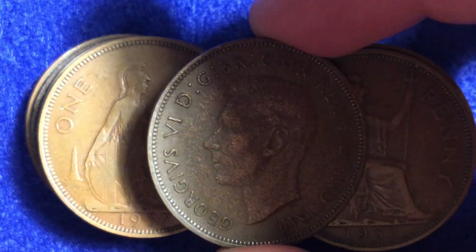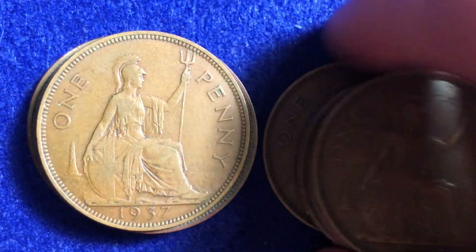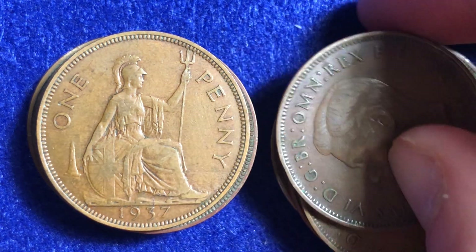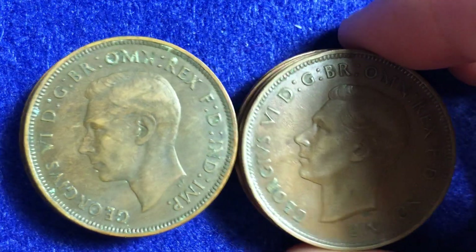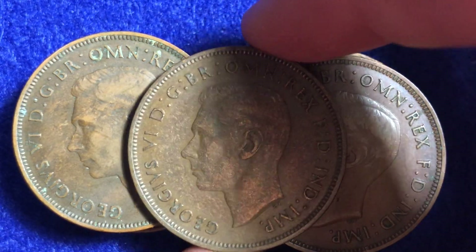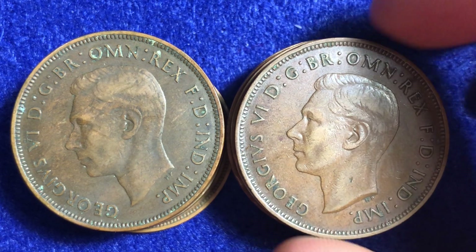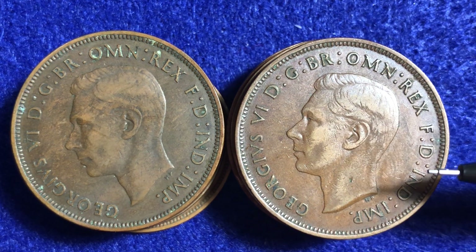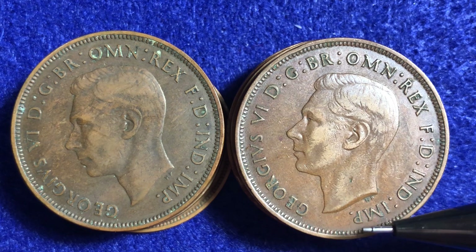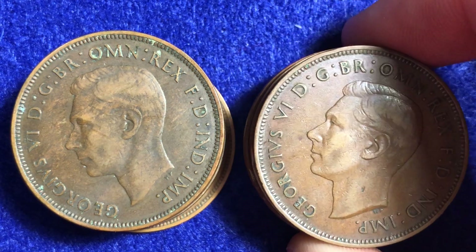We'll quickly look through the obverse side — the front side — of all of these coins, and then I will sign off and wish you guys best of luck. I wanted to show off what we're looking at on the front side of all of these 1937s. We've got this nice one right here at the top, and let me know if you see any of the IMPs that have kind of the teeth to them, which is the more rare variety.